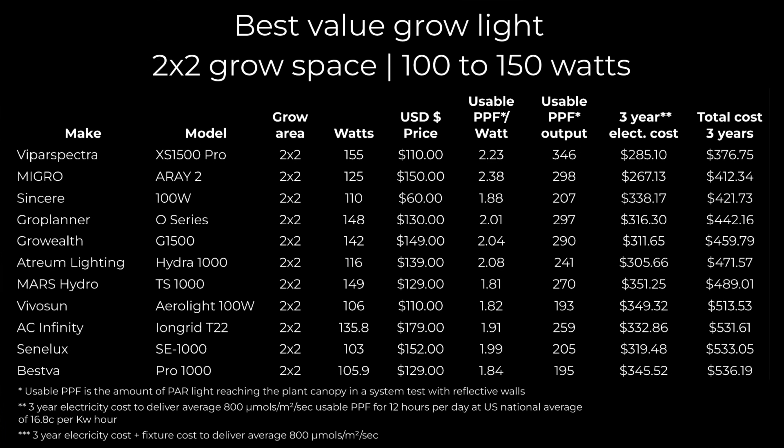So overall, a really nice selection of lights in the 2x2 space. They've come a long way from COBs or very simple quantum board style lights — some really nicely finished ones. Not all with the efficiencies you'd hope for, particularly from the bigger brands, but lots of choice and lots of value. If you have some of these, let me know your feedback on your experience with them — it would be really interesting to know. Take care.